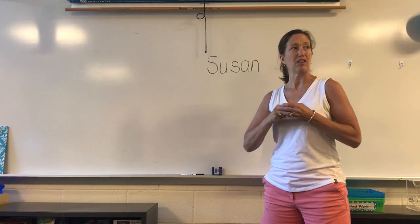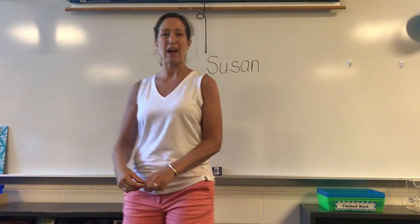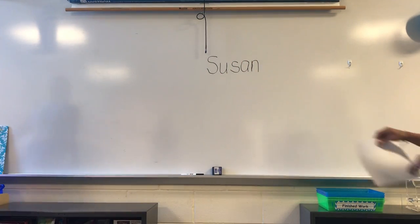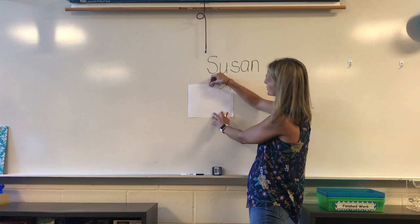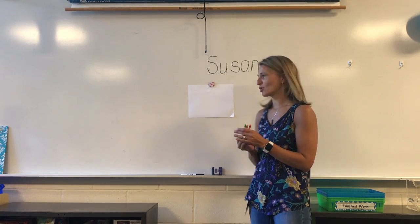You can practice that too at home, and Mrs. Turner is going to show you how to do that at home. If you don't have a dry erase board and a marker, you can also use paper and crayons. We like to call this rainbow writing.